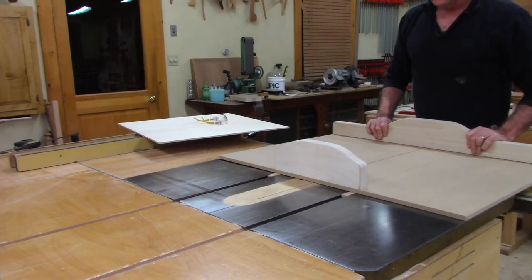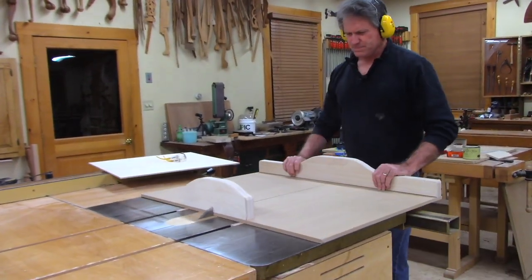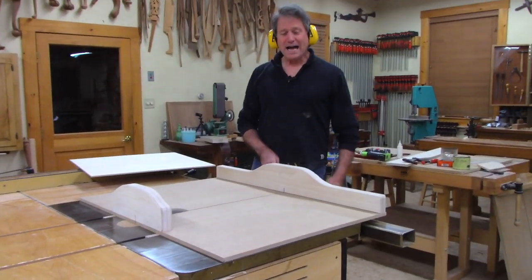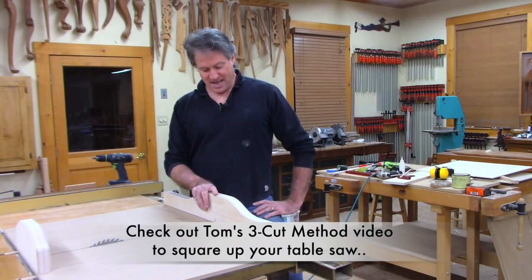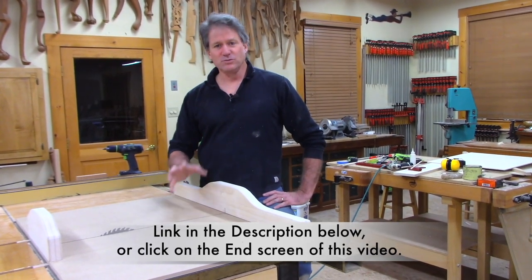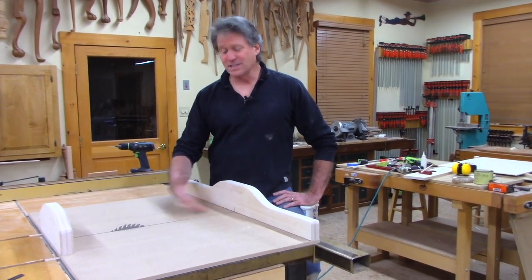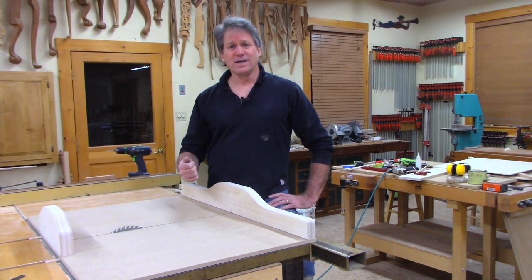I'm going to raise the blade a little bit and cut through the sled. It looks nice already. I love sharing that - this is so fundamental and so helpful to do very accurate work. You can imagine now: if you cross-cut a 10-inch square board, you're going to be so on it'll be scary.